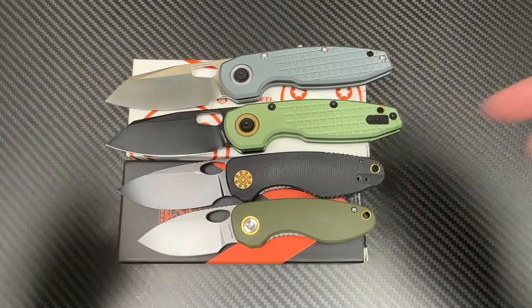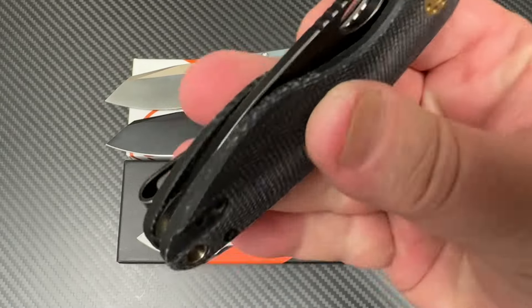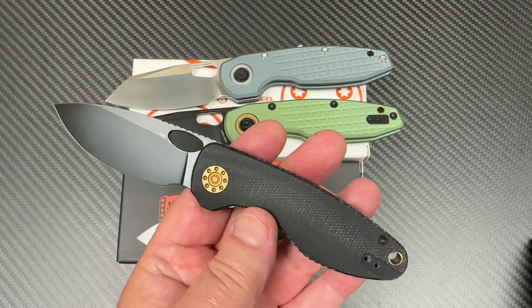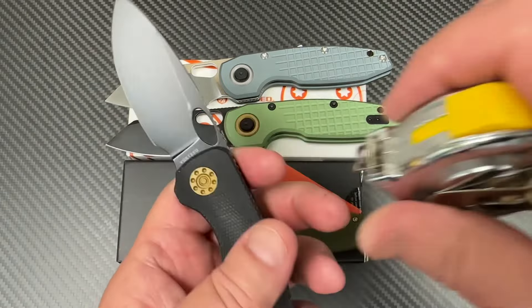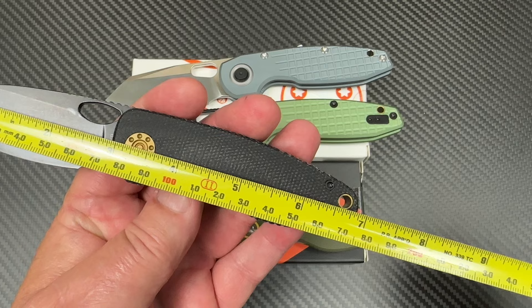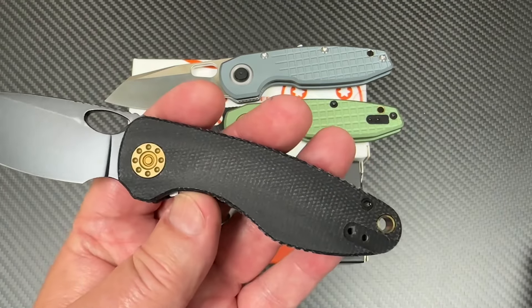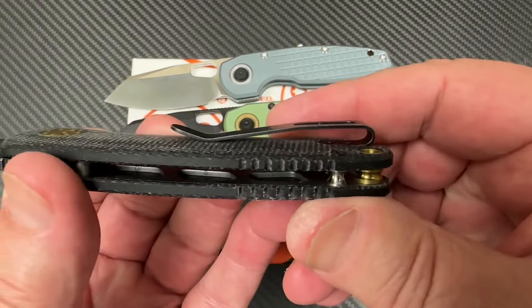It wasn't that long ago I was telling you about the Vosteed Acorn. It's 14C28N. It's my car-to handle. It's small — under 3-inch blade, or right at 3-inch blade. Under 7 inches overall. Maybe technically 2.9 inch, which could be important for some jurisdictions. Left and right hand carry, deep carry.